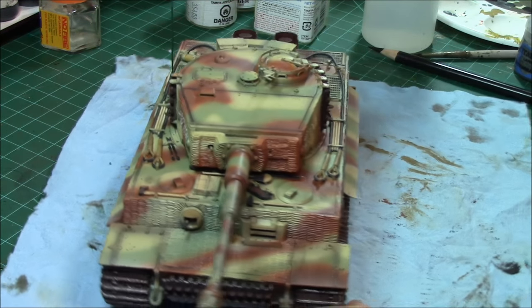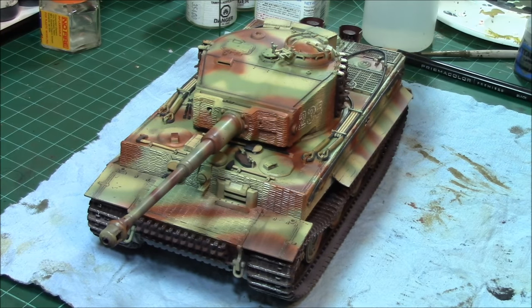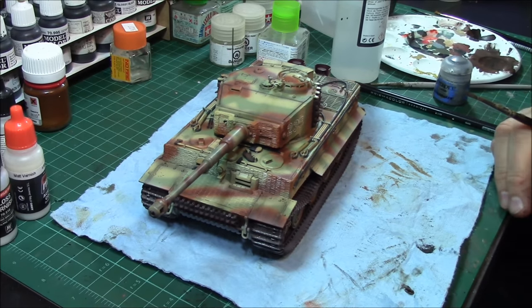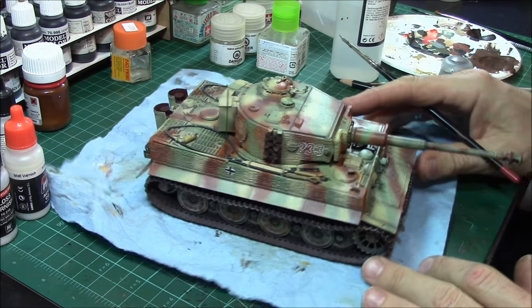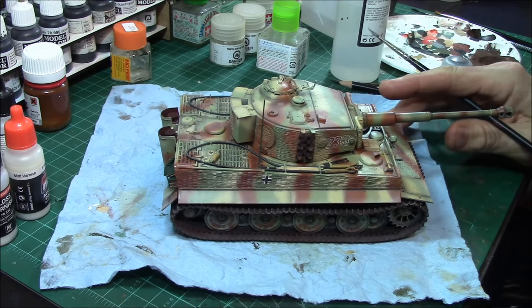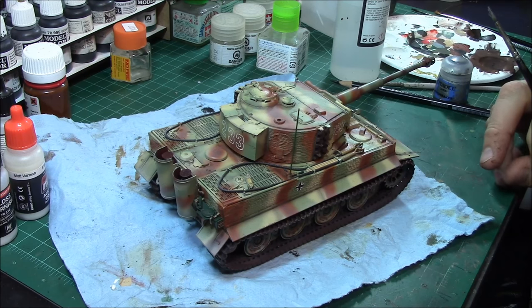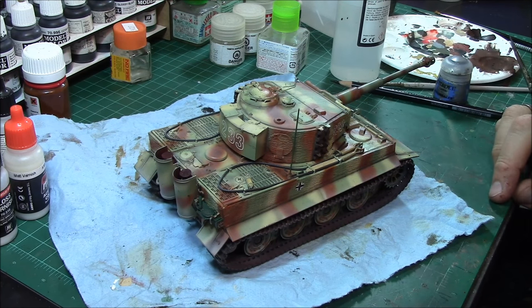There you have it — we're going to wrap this up and call her done. The only thing left is to paint that antenna black and she's looking all good. Thanks for coming along. On the next one we're going to go a little heavier on the weathering — much heavier chipping — showing a much more heavily worn piece of armor, probably in a winter camouflage scheme. Until then, thanks for watching. Remember to subscribe, give it a like, and give me some feedback. Appreciate your time.